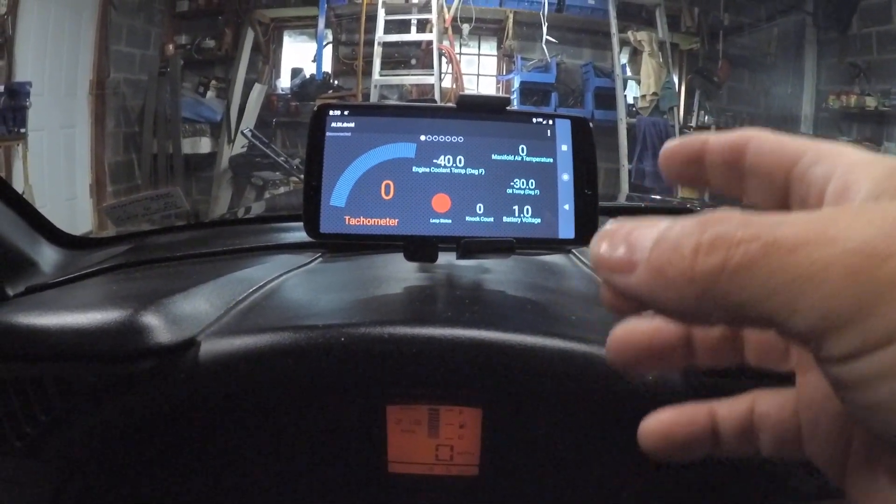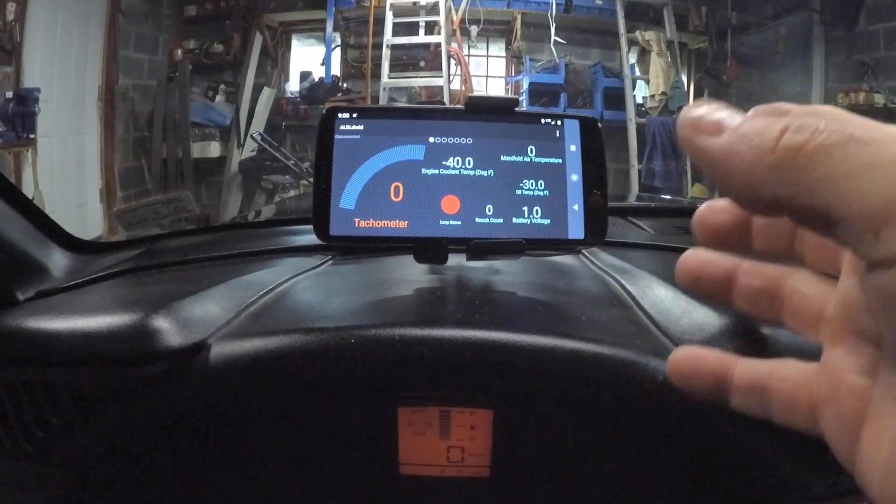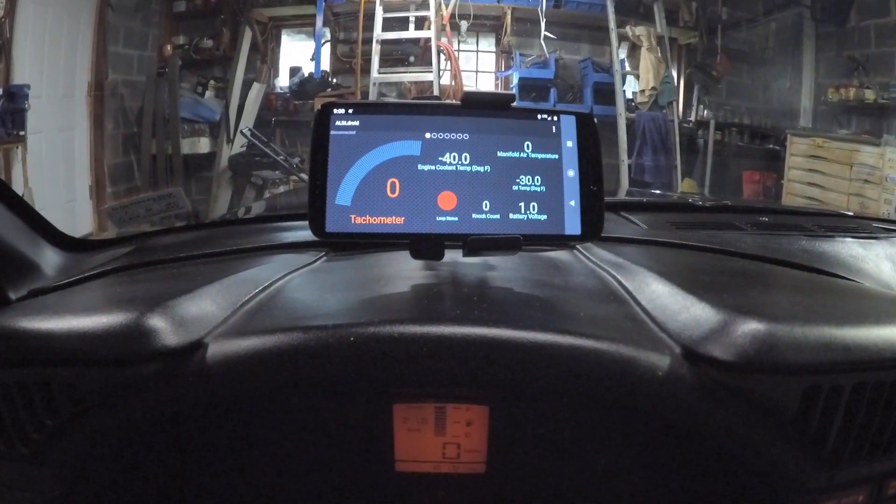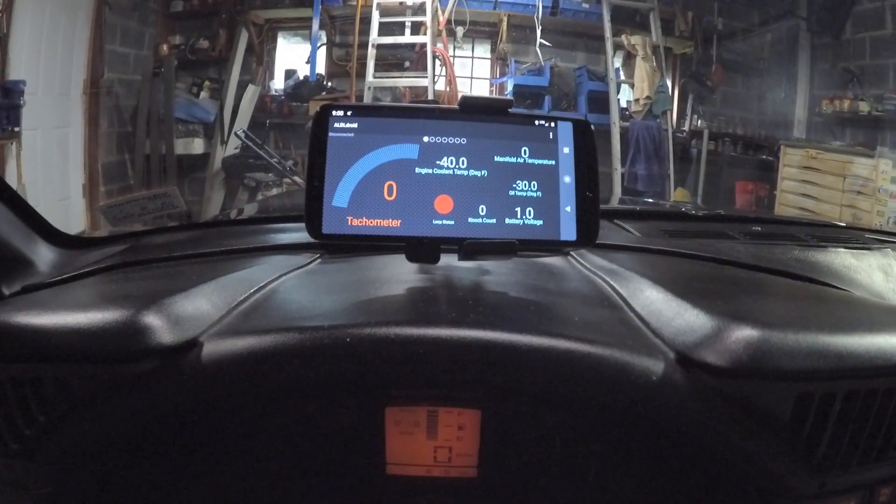I prefer ALDL Droid for data logging. I like the fact that you can stick your phone on a suction cup mount and use it as a heads-up display. You don't need both pieces of software — you can do just one or the other.